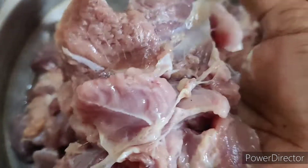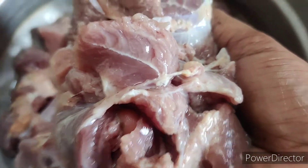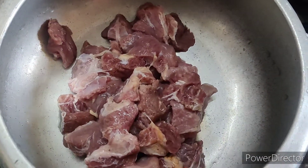Add the chili in the cooker. The chili is clean. We have to add the beef. Now add all the meat to the cooker.